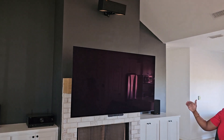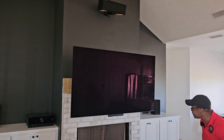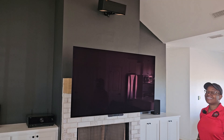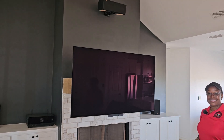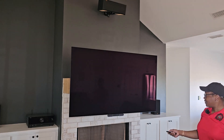The Mantle Mount — I got this because we were tired of having to look up. As you get older and you have progressive lenses, you kind of have to tilt your head back. So this brings the TV down to eye level, all remotely. It also swivels left and right up to 30 degrees, though there's really no need for us to do that in our space.